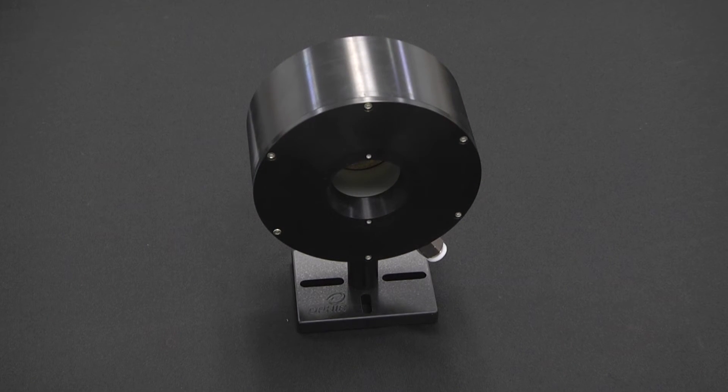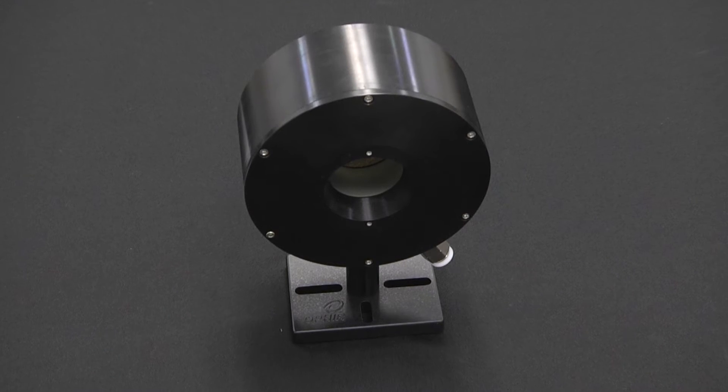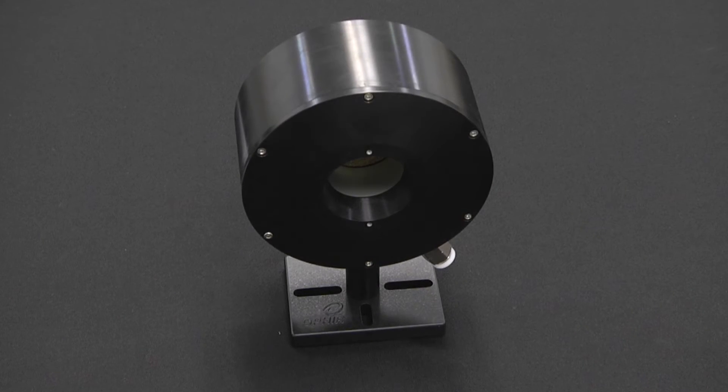Traditional thermopile-based sensors for measuring large laser powers get bigger and heavier as they're designed for higher and higher powers. Ophir's 10kW sensor, designed for measuring up to 10 kilowatts, weighs 4.5 kilos — about 10 pounds — and has a response time of about 3 seconds, which is not bad for such a large sensor. One doesn't typically find sensors for much higher powers than this as standard items.